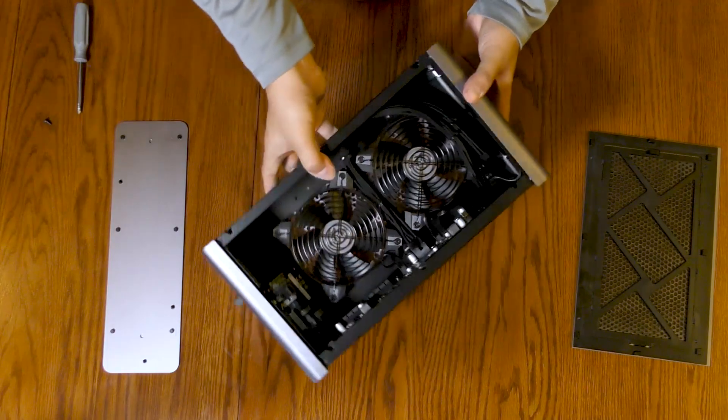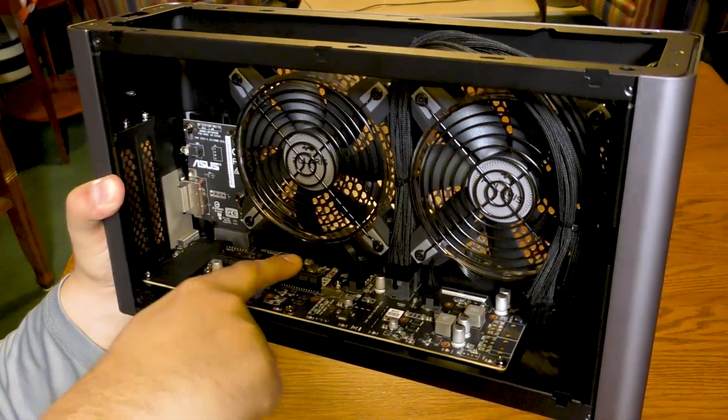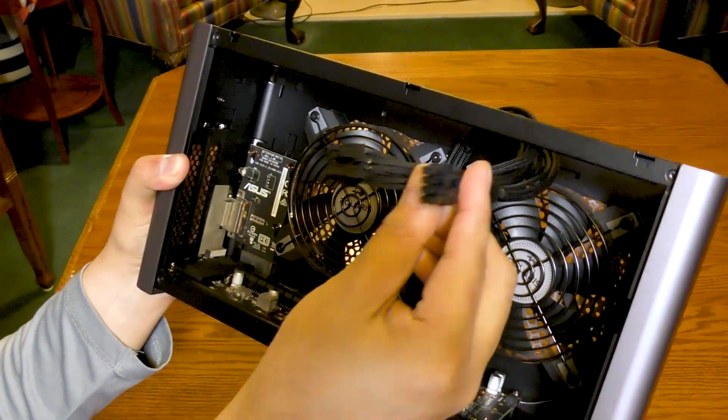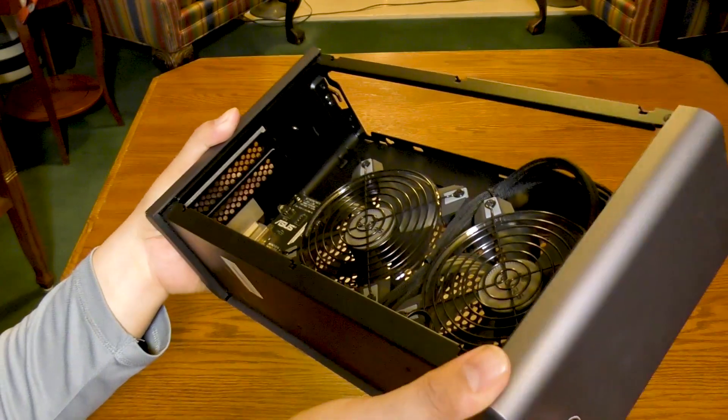Inside the XG Station Pro is a clean, no-nonsense layout. There's a single 16-lane PCIe interface slot and a supplementary power cable that allows you to power pretty much any card.